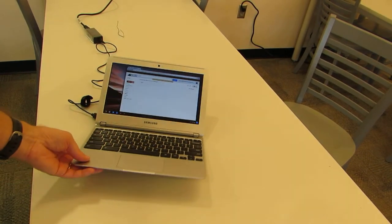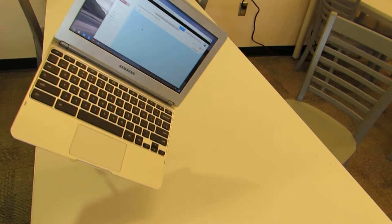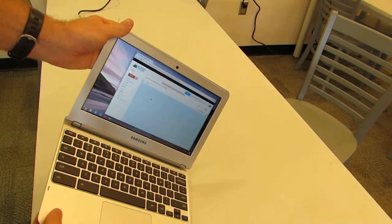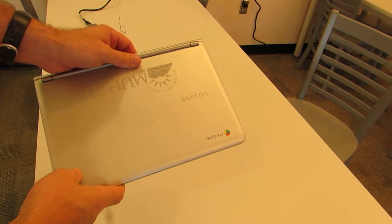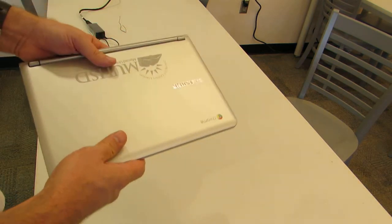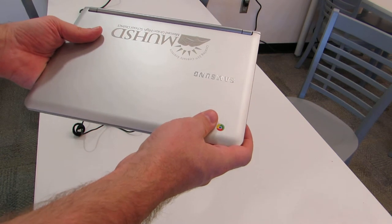You don't need to carry your Chromebook like this, and you definitely do not want to carry it like this. There is no reason why you should not close the Chromebook when the teacher tells you to move. It boots in seconds, so there's really no time lost if you close it and put it in lock mode. Once it's closed, carry it with both hands while you're moving around the room.